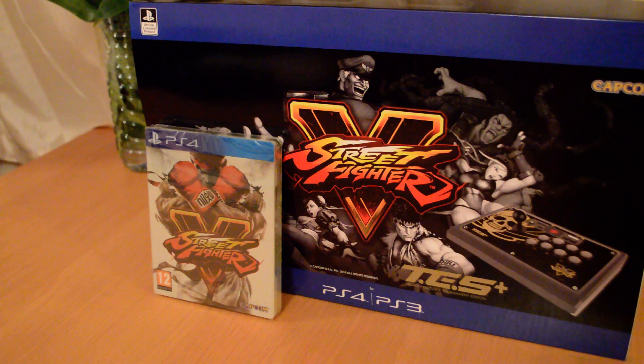Hey guys, today we're going to be unboxing the MadCatz Street Fighter V Tournament Edition S Plus Arcade Fight Stick and Street Fighter V the Steelbook Edition.